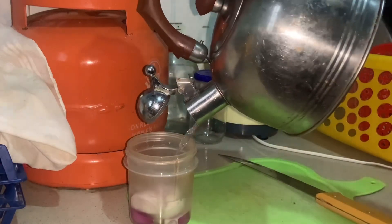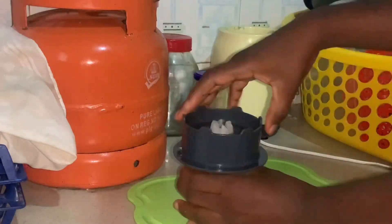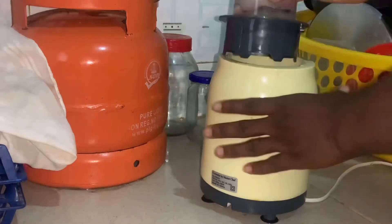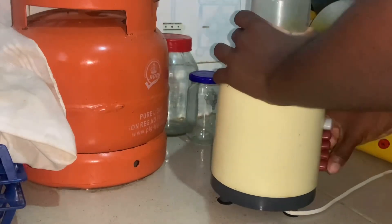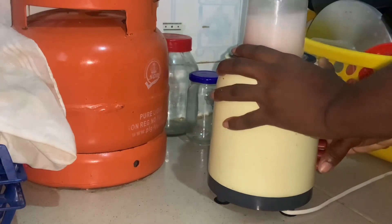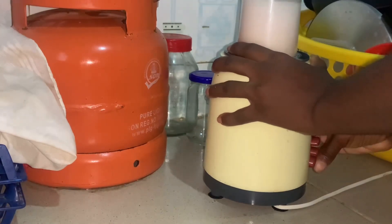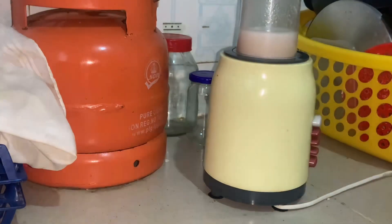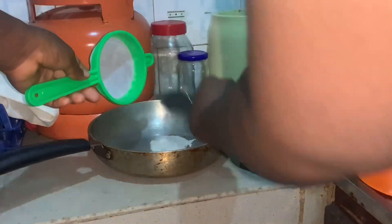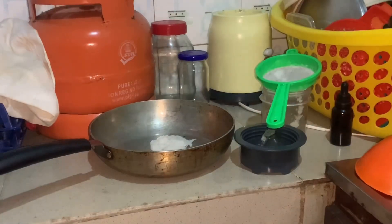I went ahead, got my onions, and chopped them up. I added some water into the blender — you can blend whichever way you want to — but because I'm using a dry mill I decided to add some water to help the onions blend really smoothly. I blended until the onions were finely blended. What you need from this is the juice, which I used in my previous video, and the onion pulp itself for this particular treatment.